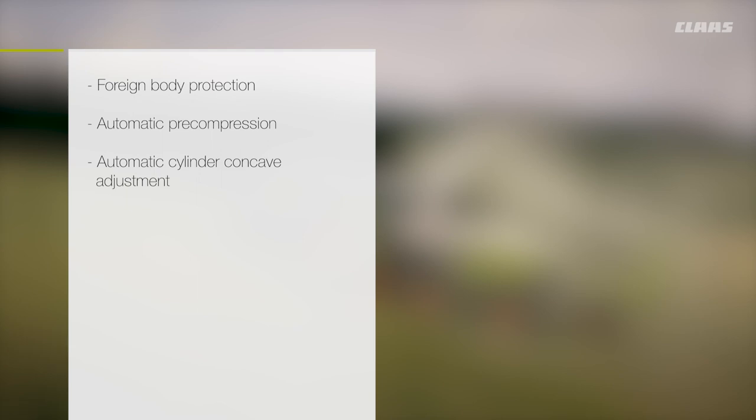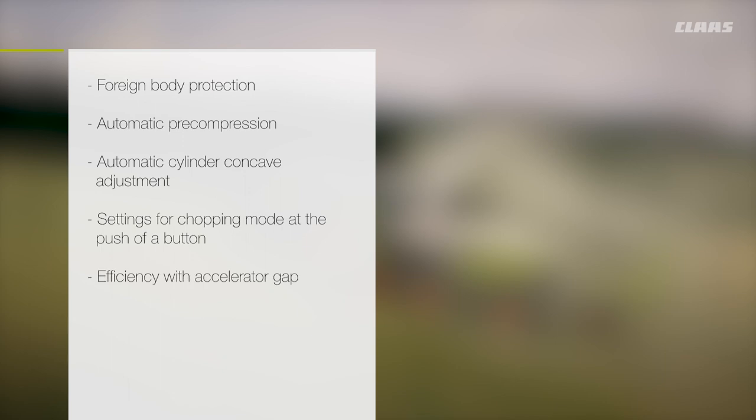Reliable grass harvesting with the Jaguar is achieved thanks to: foreign body protection, automatic feed roller pre-compression, automatic cylinder concave adjustment, settings for chopping mode at the push of a button, efficiency with accelerator gap adjustment, and crop flow performance with water injection.